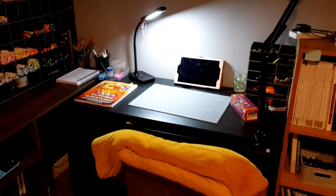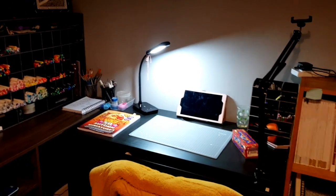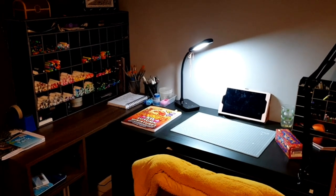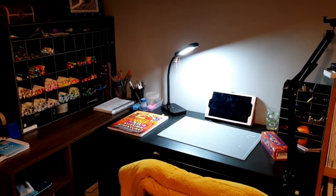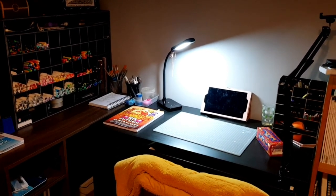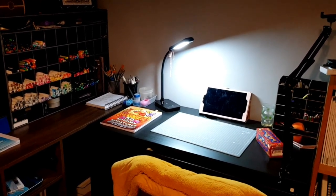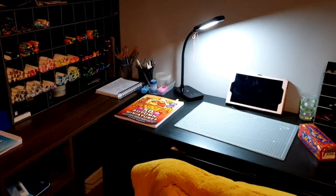So that's my art desk and everything I have! Excuse the Jaffa Cakes — I'll be eating those while I'm coloring tonight. I hope you've enjoyed seeing all of my supplies and where I color. I hope you all have a fantastic day or evening whenever you're watching, and I'll catch you all in the next video. Bye!